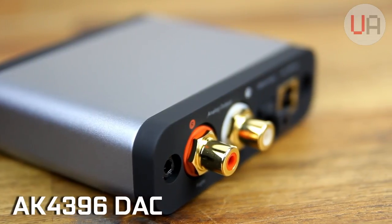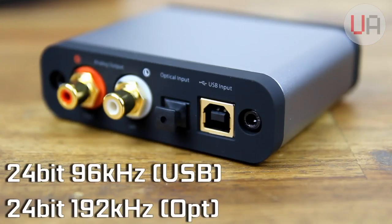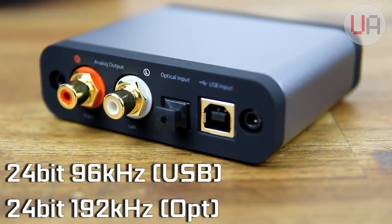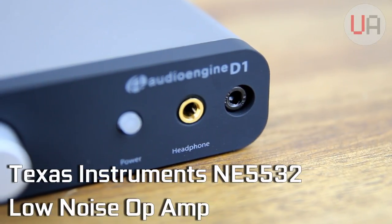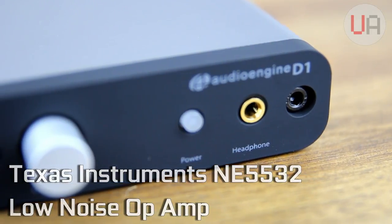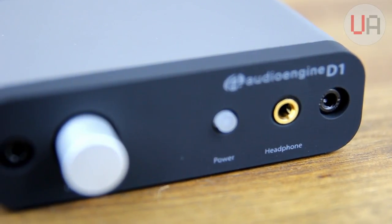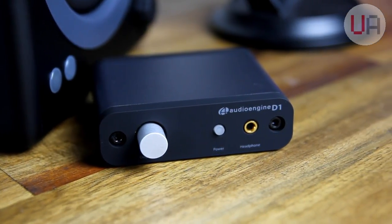The D1 features the AK4396 DAC, which is capable of a 24-bit 96kHz signal by USB or 24-bit 192kHz signal via optical. The headphone amp is based on the Texas Instruments NE5532 low-noise op amp, which from my research seems to be well-respected. The amp itself is best suited towards headphones with an impedance between 20 and 300 ohms, which is a fairly nice wide range.